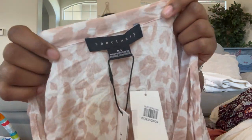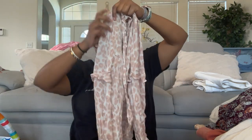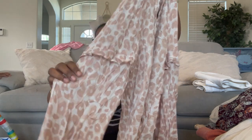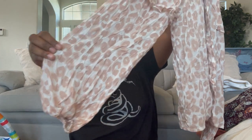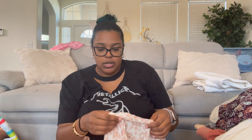We have Sanctuary, size extra small — a really lightweight top that feels like silk, probably isn't. It has a ruffle detail on the sleeve and it's a really pretty pink cheetah print, sheer pullover with a button front. It's 100% rayon. Imagine this steamed — so pretty, I love this print.